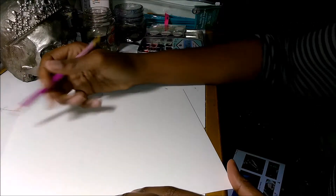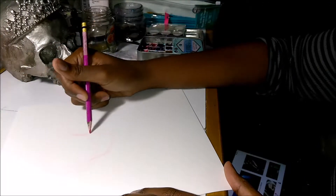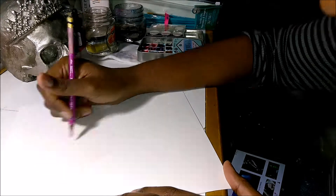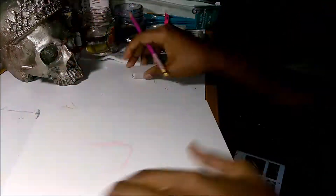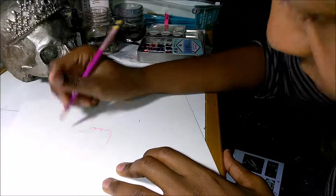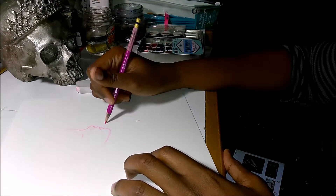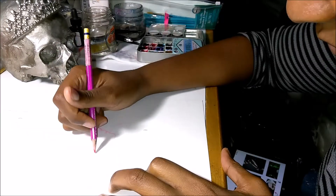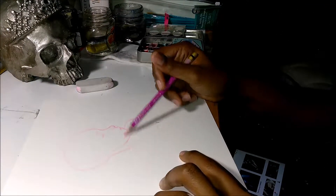Hi guys, it's Sarah again. I'm gonna say right now I'm sorry, I really am. I said in my last video that I was gonna be trying to bring you guys a Copic marker skin coloring tutorial video, and this really did start out as a tutorial video, but I don't know what I was thinking.